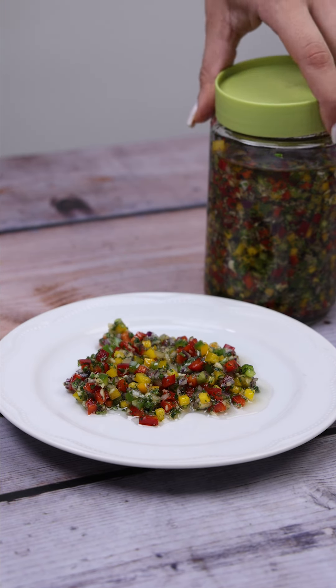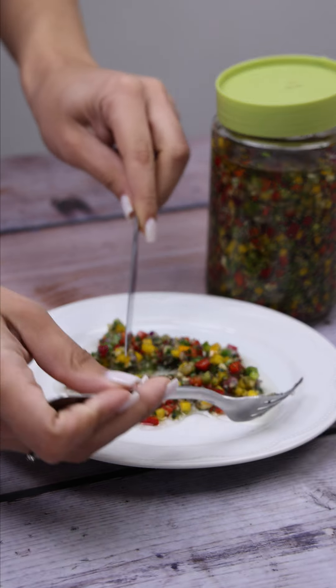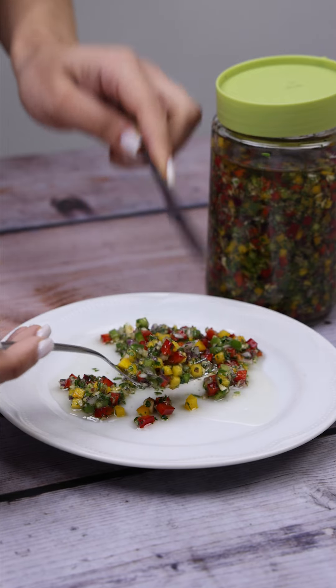It's a simply amazing and delicious recipe — make it at home and then come back here to tell me what you think. Tell me if you have any homemade seasoning recipe — I'd love to know.